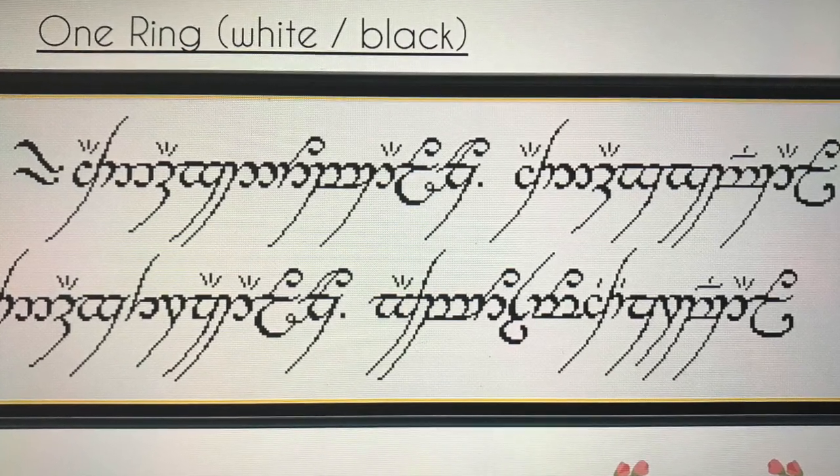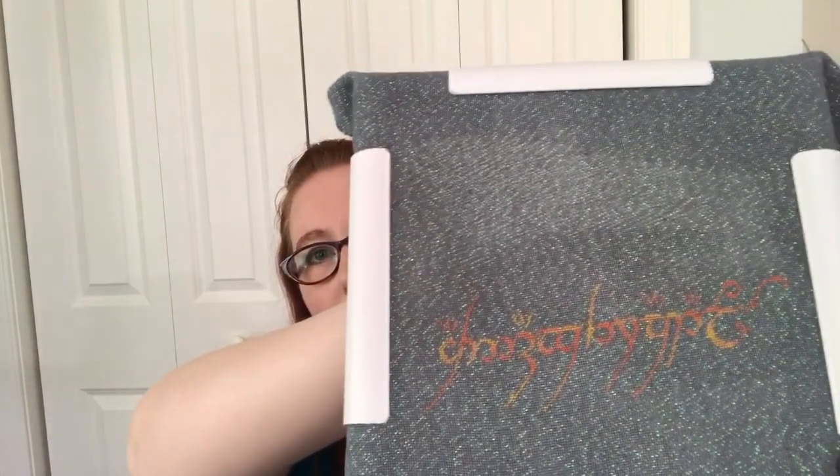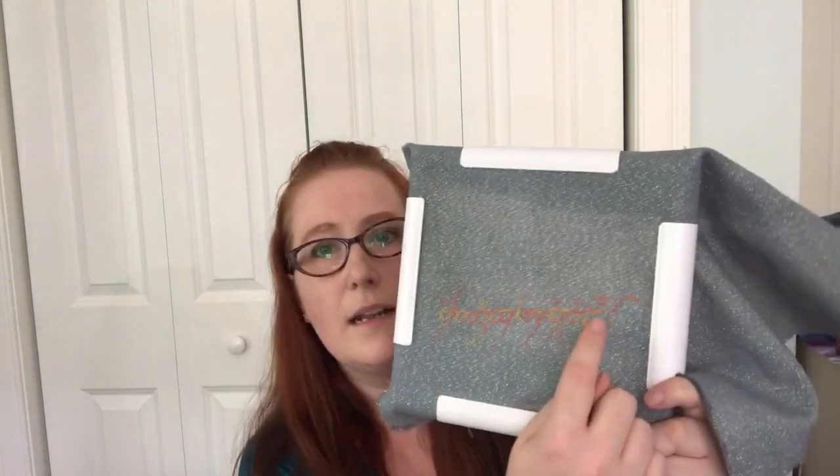I put a few more stitches in my Lord of the Rings fan piece. The text says: 'One ring to rule them all, one ring to find them, one ring to bring them all and in the darkness bind them.' I just did a little bit over here. I'm stitching this on a 28 count linen that I dyed dove gray myself — it's opalescent — and I'm using Sulky thread to make it look like fire on ash. I'm liking it.